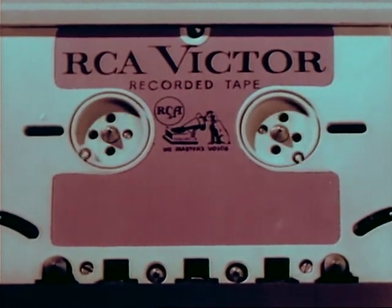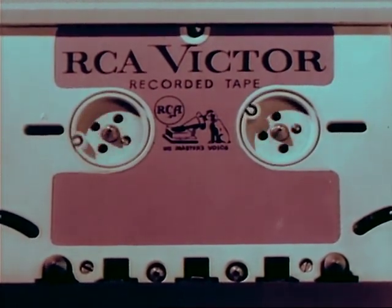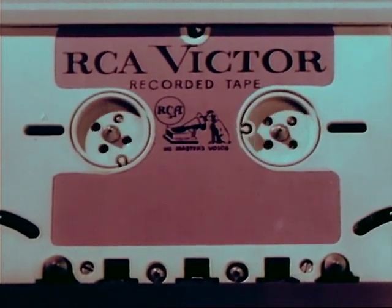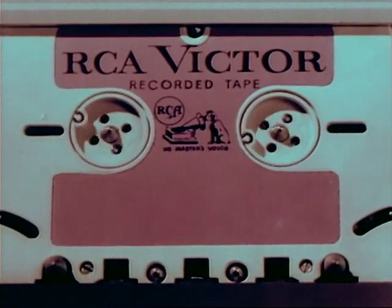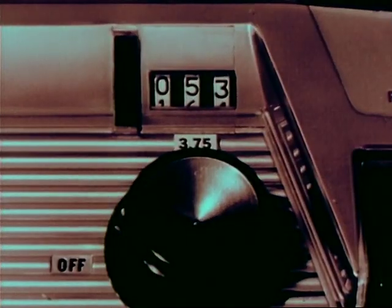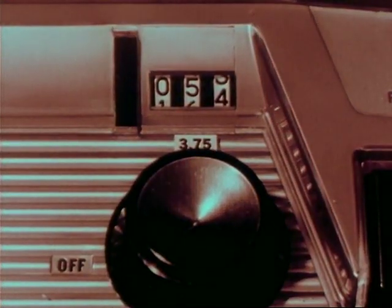Presto — tape reversed, sound head switched to the B track, all without the touch of a hand. And now some more features of the dramatically new RCA development. For easy, convenient indexing, you have first the footage counter, giving you an indication at all times of how much tape has been recorded or played.